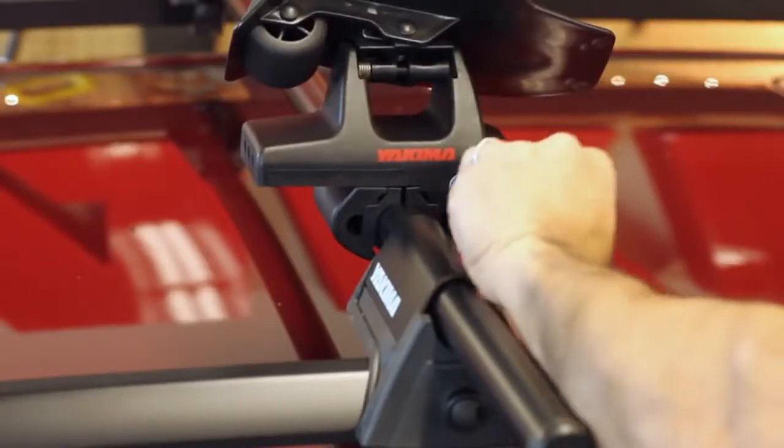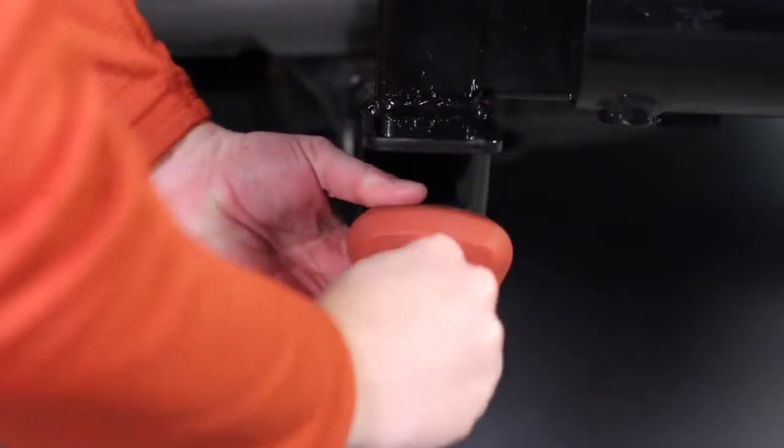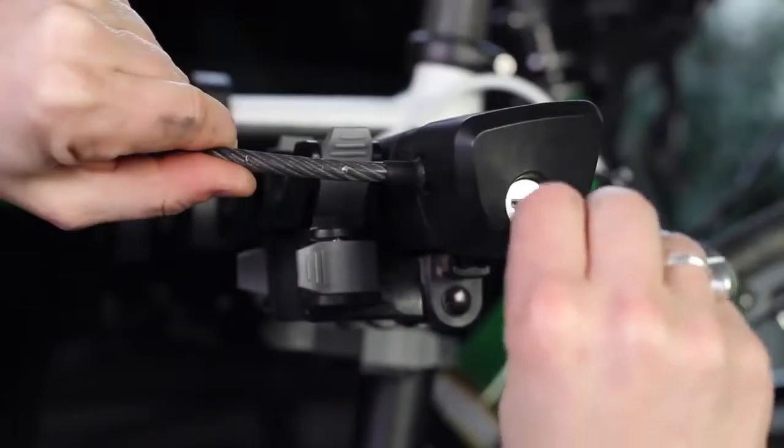Turn the knob to the horizontal position and lock with our SKS same key system — a set of lock cores that only need one key that you can use for all your Yakima gear.